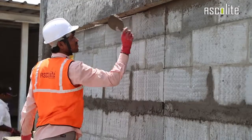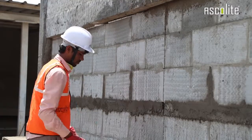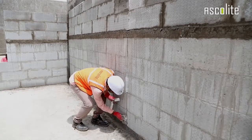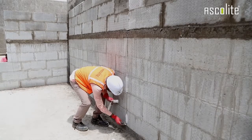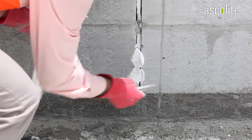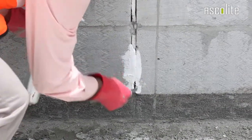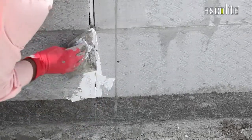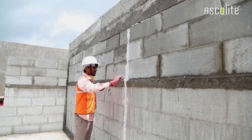Now throw the material into the expansion joint as is being demonstrated to fill the gap. We can also use resilient material instead of mortar — in that case, apply lean mortar or resilient mortar directly into the expansion joint to fill the gap as we are doing here. That's it. The gap is gone.